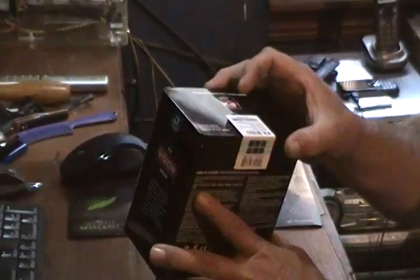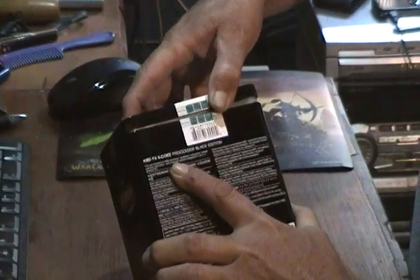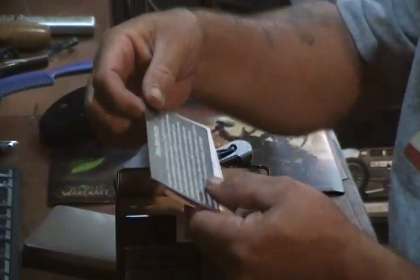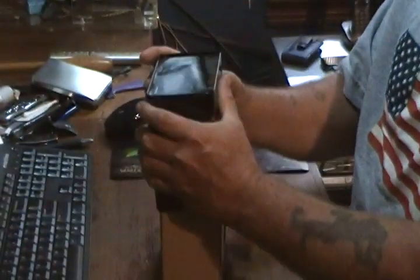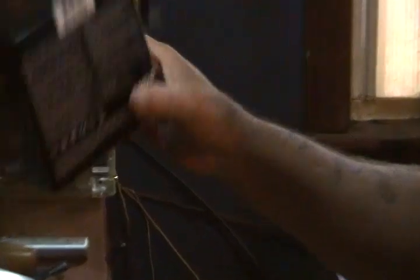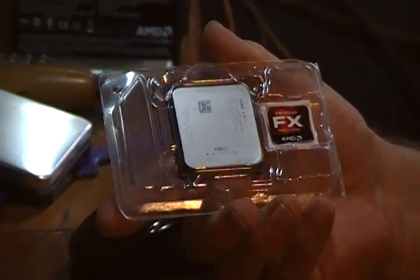We have a seal — let's get the seal off of it. We have a 'please read' insert. There's a box with a hole in it — hopefully nothing fell out, maybe pins. And this is what we're after: the new AMD FX-8150.